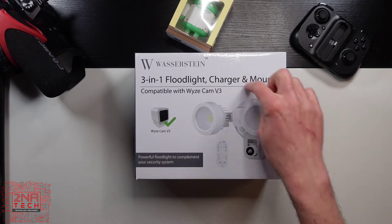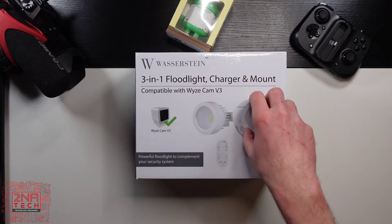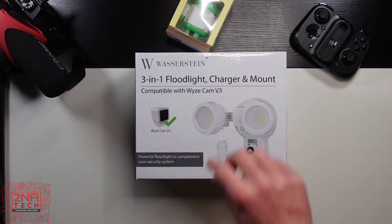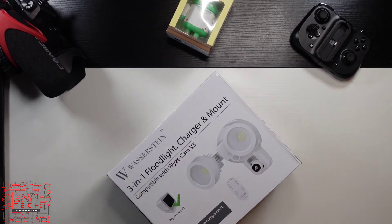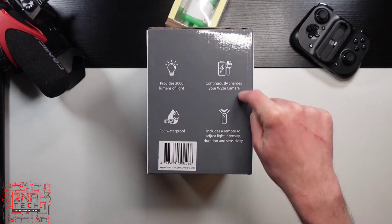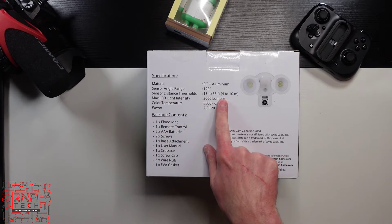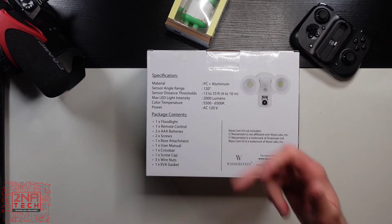But this one intrigued me the most because it's got a floodlight that is motion detected. It comes with a remote so you can alter the sensitivity of the lights. Because this is not a Wyze light, I can't control this through the app. But once you mount this, you can use a USB port on the side to charge the camera. It provides 2,000 lumens of light. It's IP65 waterproof. It continuously charges your Wyze camera and includes a remote control for light density, duration, and sensitivity. Materials are PC and aluminum. Sensor angle range: 120 degrees. Sensor distance: 3 to 33 feet. Max LED light: 2,000 lumens. Color temp: 5500 to 6500K. AC 120 volt.